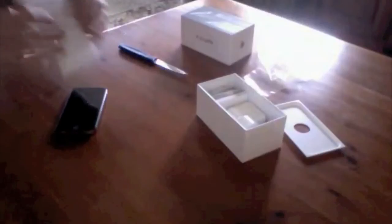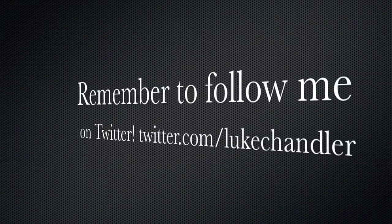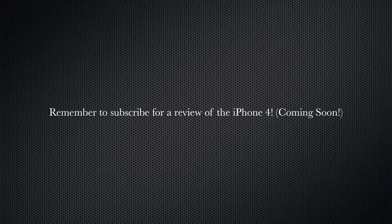Here in New Zealand we get the compact USB charger — you get the big one, the headphones, and the USB cable, and that's it. Remember to follow me on Twitter at twitter.com/LukeShannon and remember to subscribe for more iPhone 4 videos.